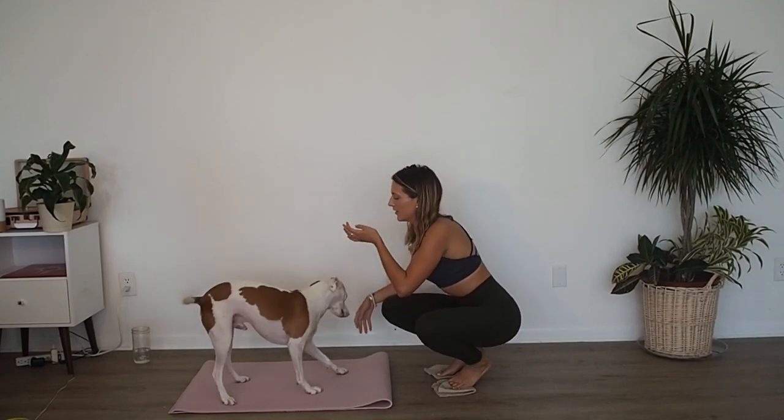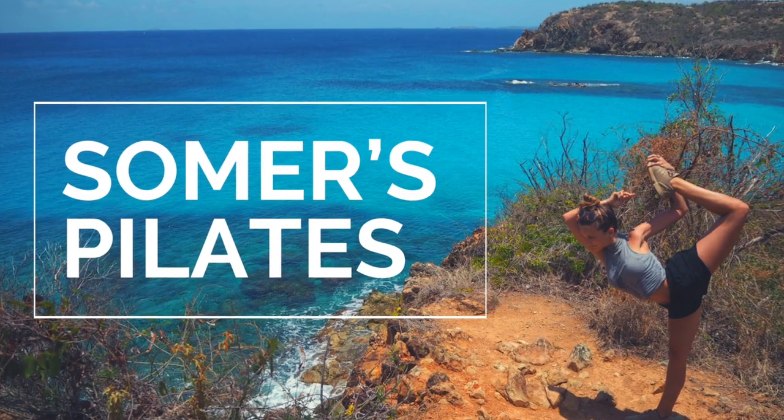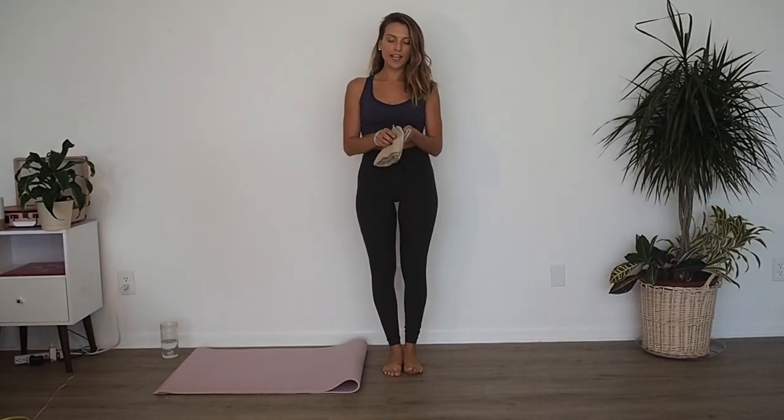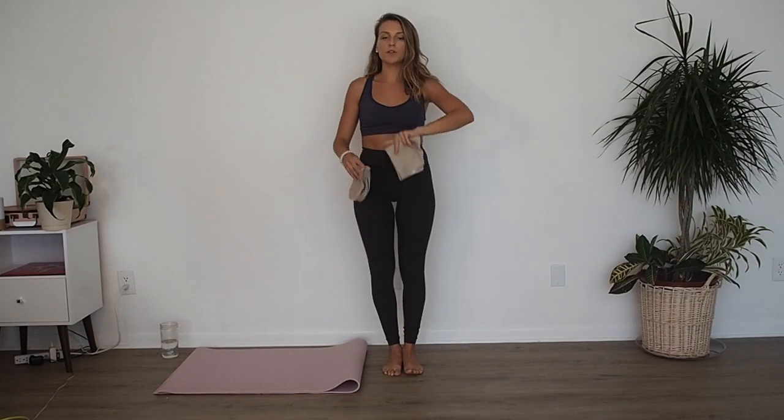Hello, thanks so much for joining me today. We're going to be doing a towel workout. So today I just have these two little washcloths and we're basically going to use them as gliders. It's kind of like a barre workout if you've ever taken a barre class when you use the little glider discs, but this is an at-home version.